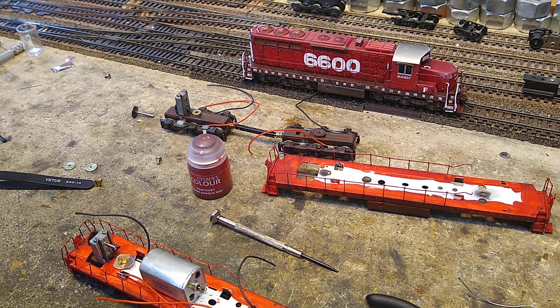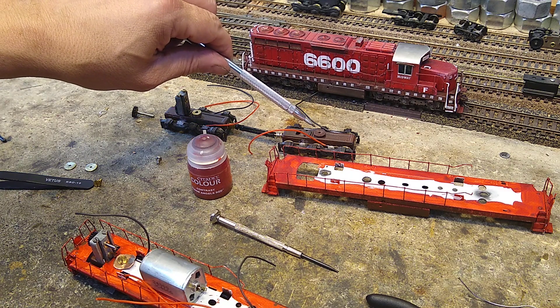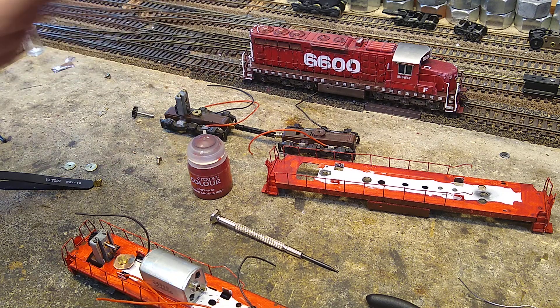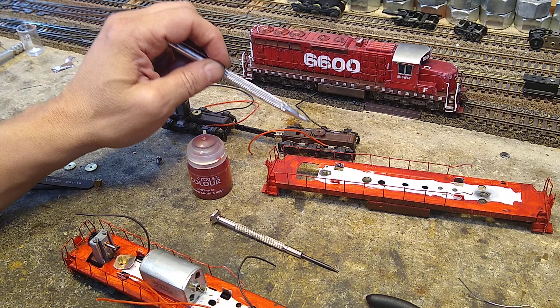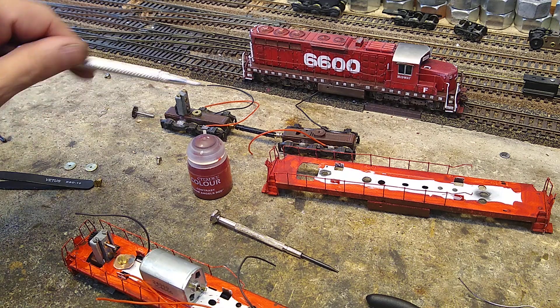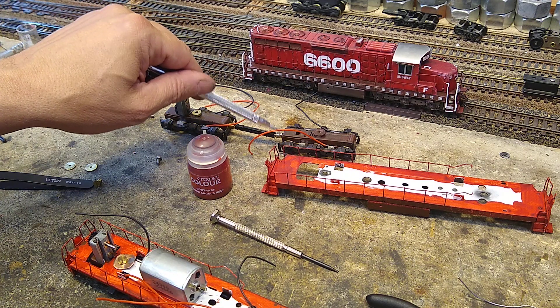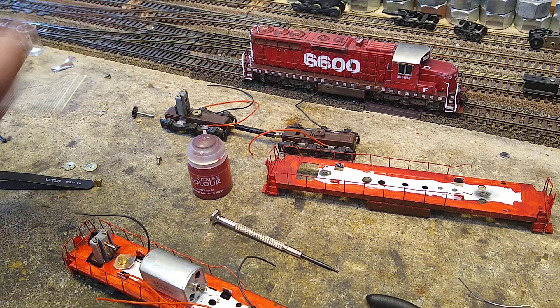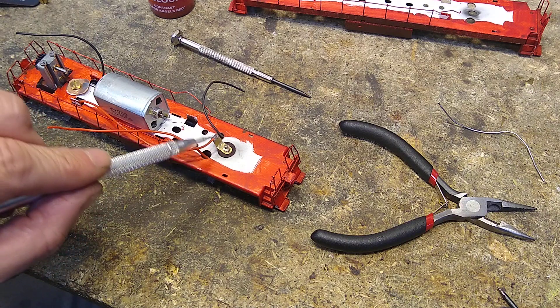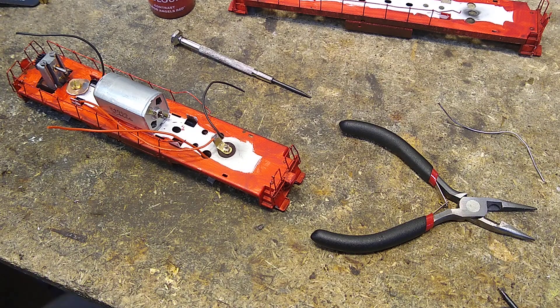Trucks are assembled with extra power. One thing I forgot to do in assembling the trucks is I forgot to put the insulator — the screw comes up from the inside right here. Fortunately it's easy to put in: you just take the bottom off, take the shaft out, put the screw in, and then it's kind of tricky to put it in place because you have to put this nut on here.